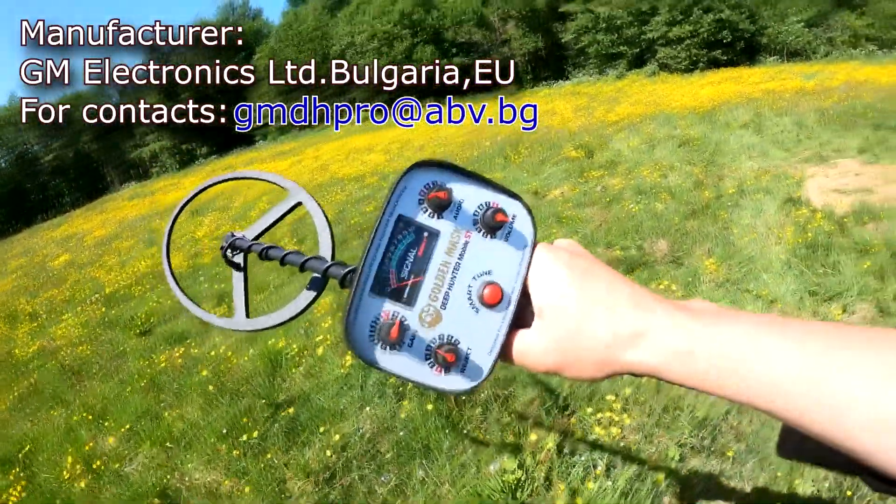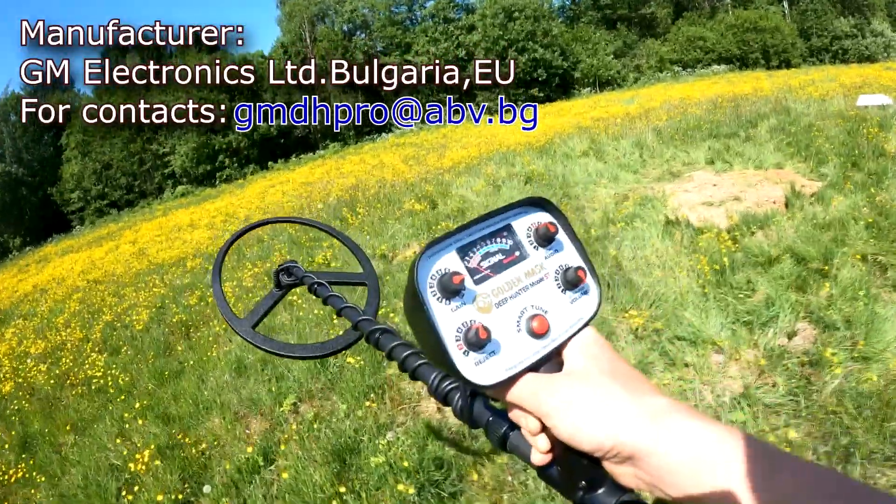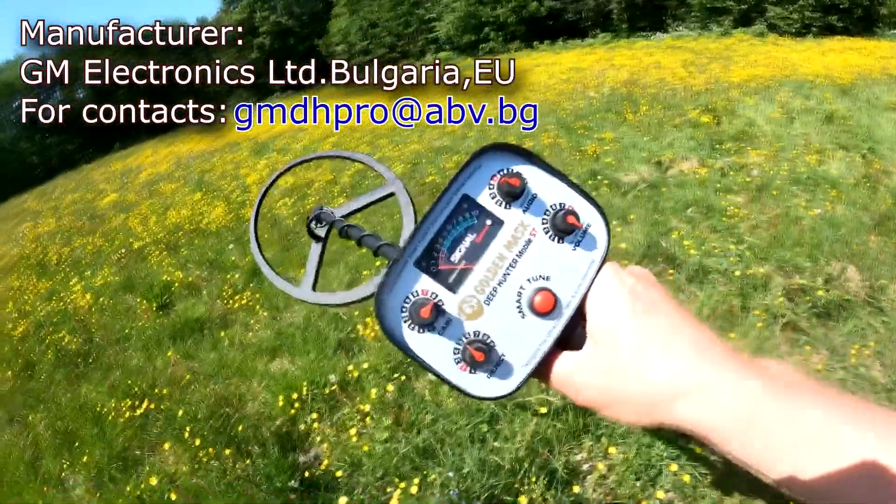That's just what I was looking for. For everyone who wants to buy such a metal detector, the link is in the description under the video and in the comments.